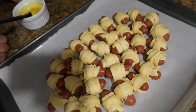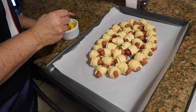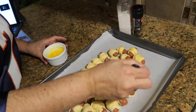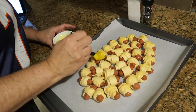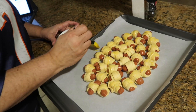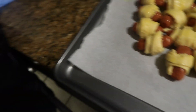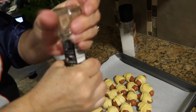You have this lovely football arrangement of pigs in a blanket — kind of looks like a football! That was about a can and a half of croissants; we didn't use both cans, so instead of 24 it was more like 39 or so. Then you're going to brush the egg wash on top, and then take your salt and pepper and lightly cover them.